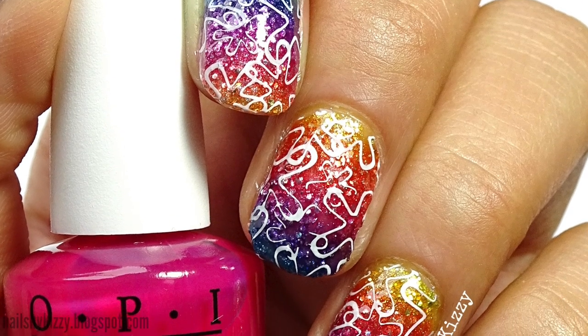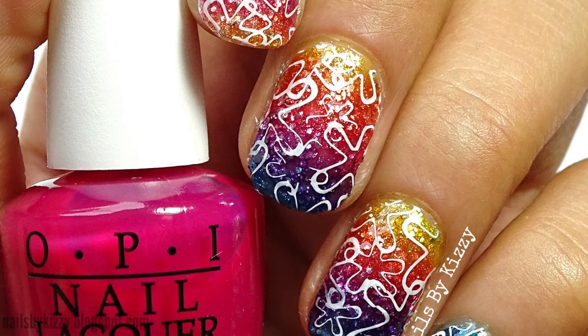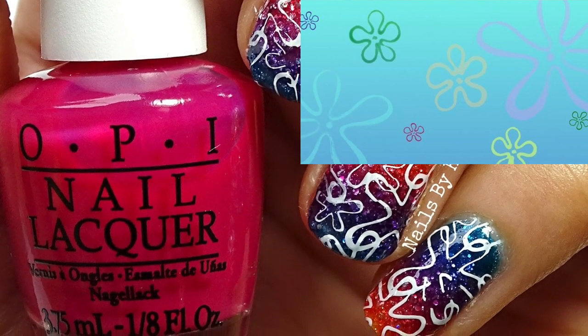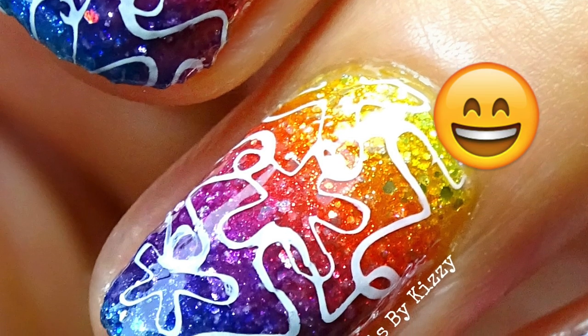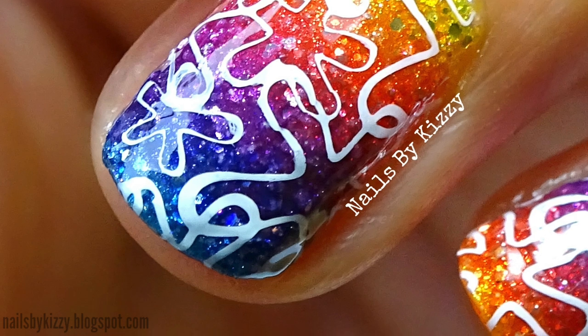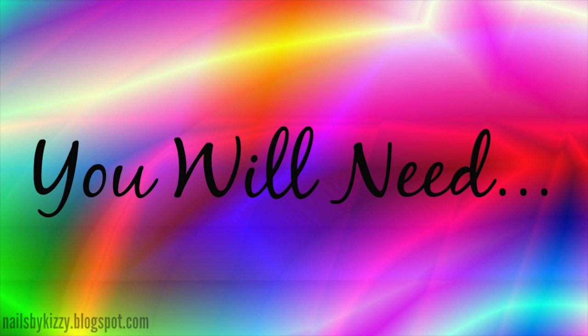Hey guys, today I'll be showing you how to create these fun rainbow nails that really remind me of those flower cloud thingies in Spongebob, but they are so much better because instead of underwater they're on a rainbow, and rainbows are always better. If you want to know how you can create this design, then keep watching.